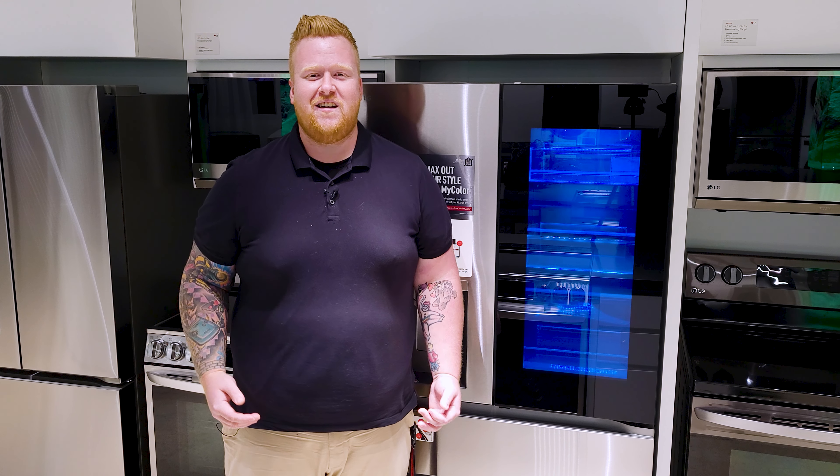What's up, everybody? I'm Chef Matty B, and today is a very exciting day. We're here at the LG showroom in Toronto, and we're taking a look at all the different ways LG is innovating on their refrigerators.